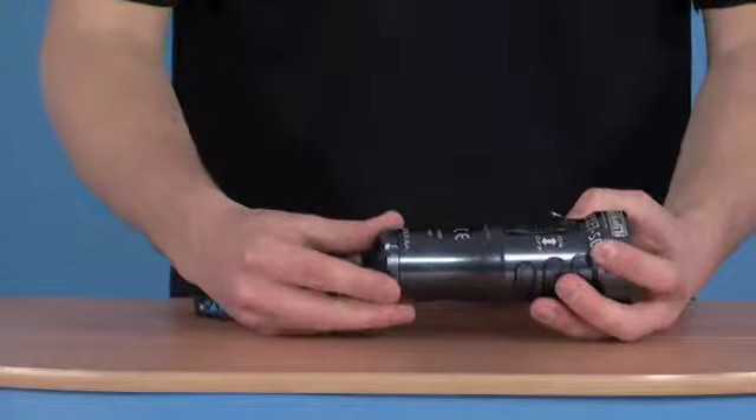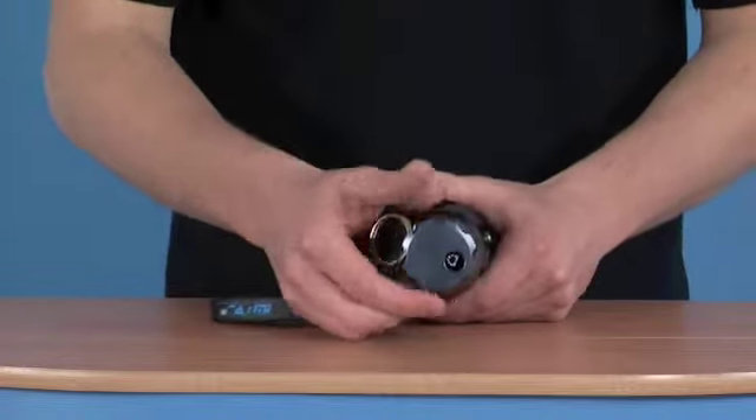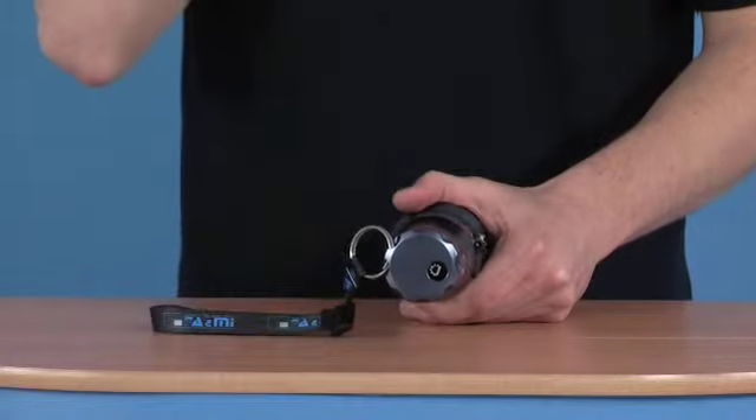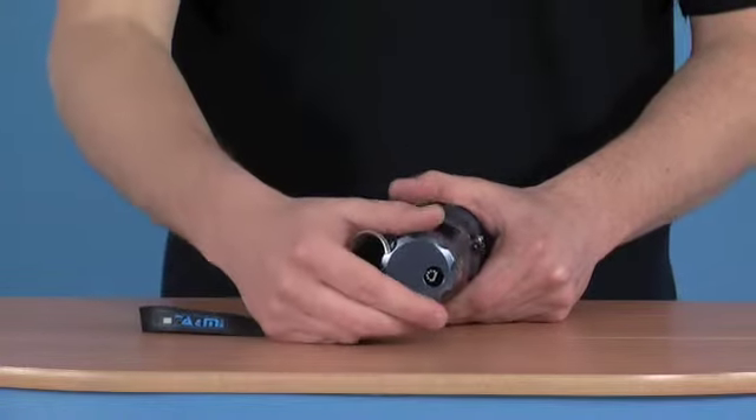It uses four AA cells, accessible via the cap at the bottom, which is just unscrewed. The batteries themselves fit into a cradle, which keeps them nice and tidy.